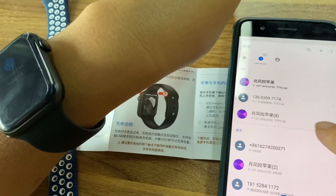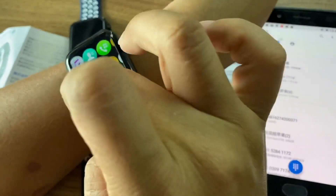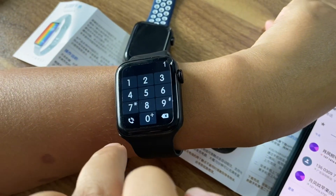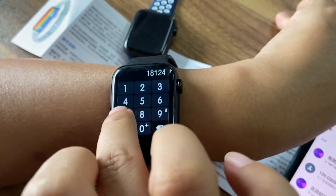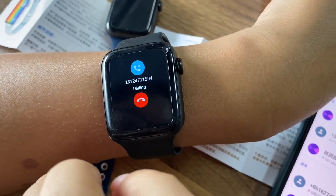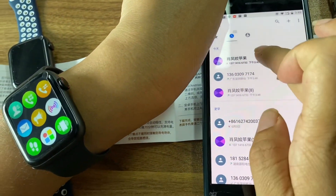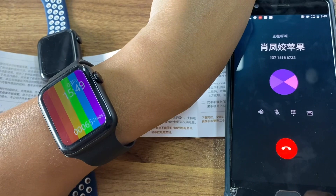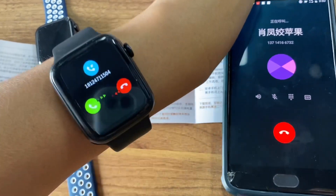You can dial a number. And also you can dial directly from here. Now let me show you how the Bluetooth phone call incoming call works.